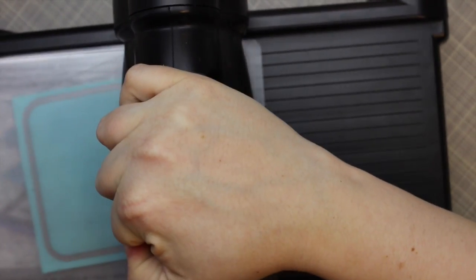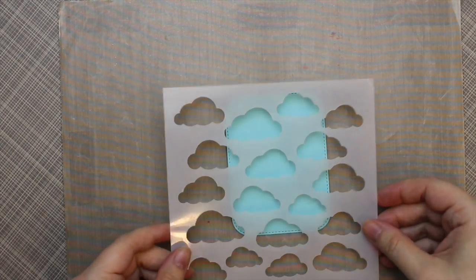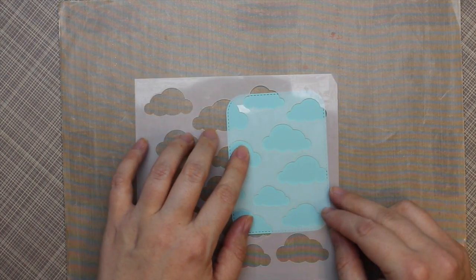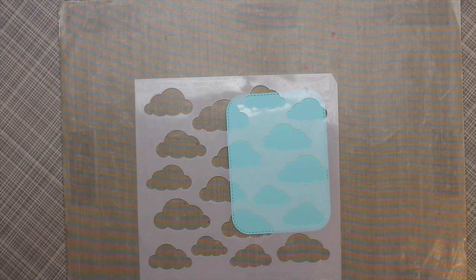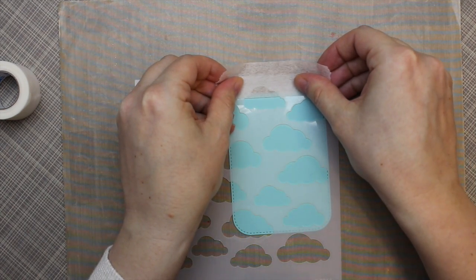I started off with some My Favorite Things Summer Splash cardstock that I ran through my Big Shot with the MFT Stitched Rounded Rectangle Stacks Dynamics — say that three times fast — and then I put it on top of my craft mat with the MFT Cloudy Day Stencil.